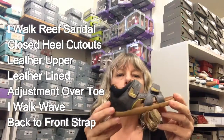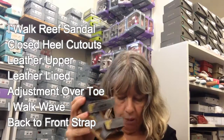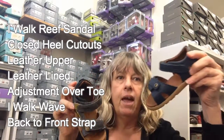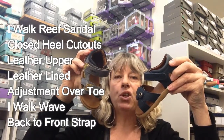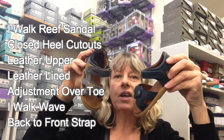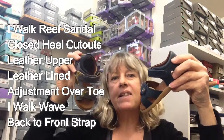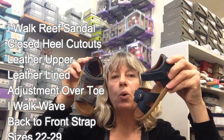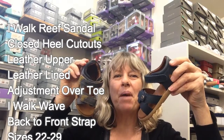So that's the iWalk boys open-toe sandals for summer 2016 — we've got the Reef and the Wave, and also some other styles left over from last year on discount, in the iWalk by Go-Backs and Classic range. Sizing goes from a 22 right up to 29. Check them out on our website.